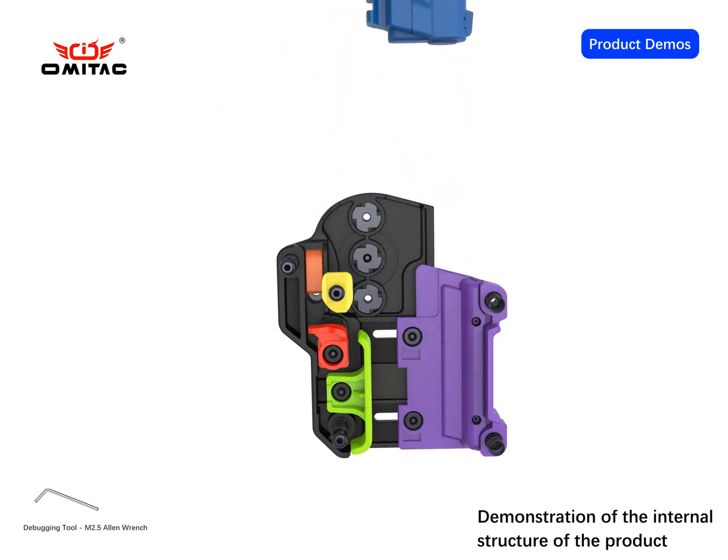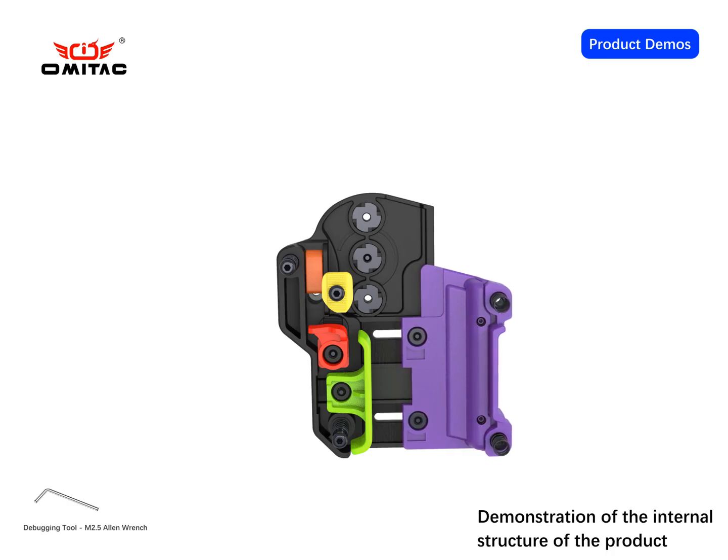You can watch the product demonstration animation for how to operate it, which will help you to use the product better.